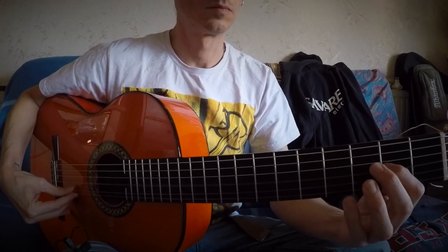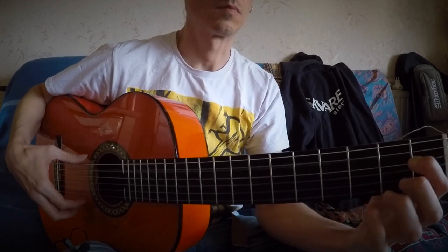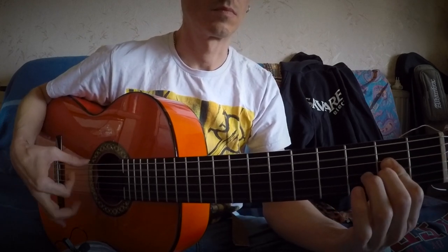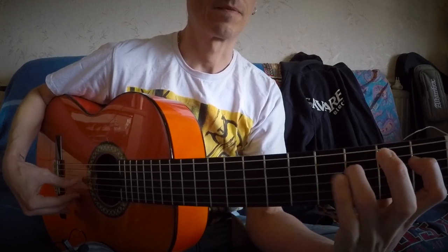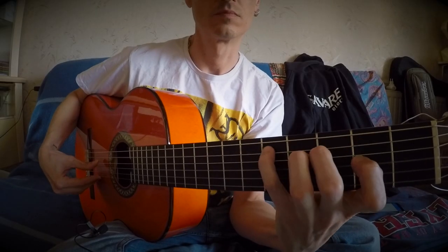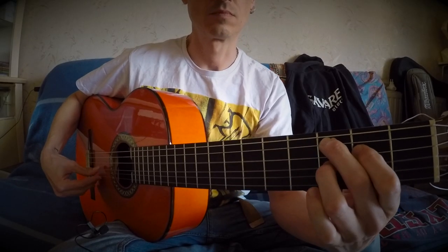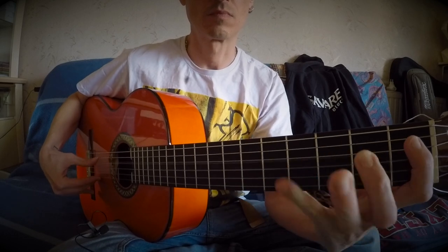So we can cut it in two parts — the first part. And then we have three small notes in anacruz before we go to the second part. And then we will return to the A7b9 where we make a triplet rasgueo.